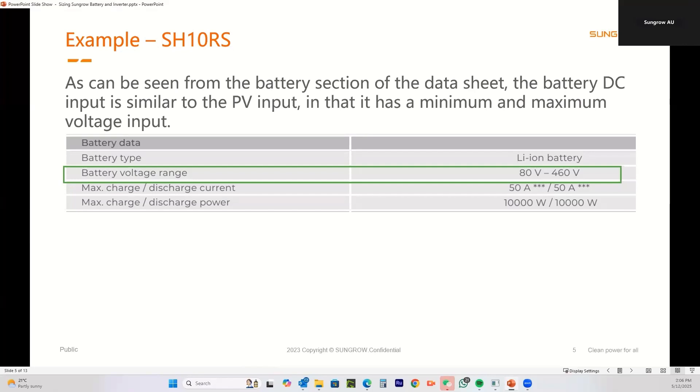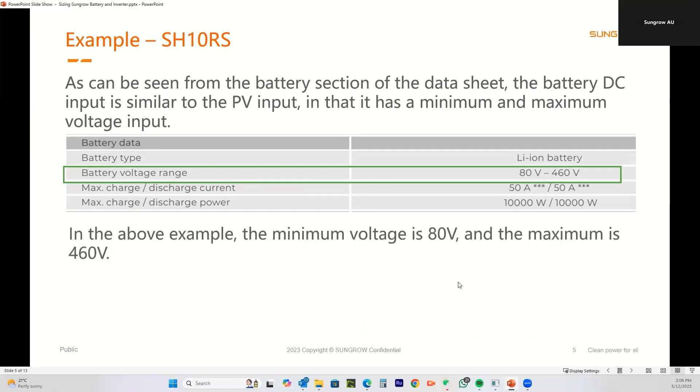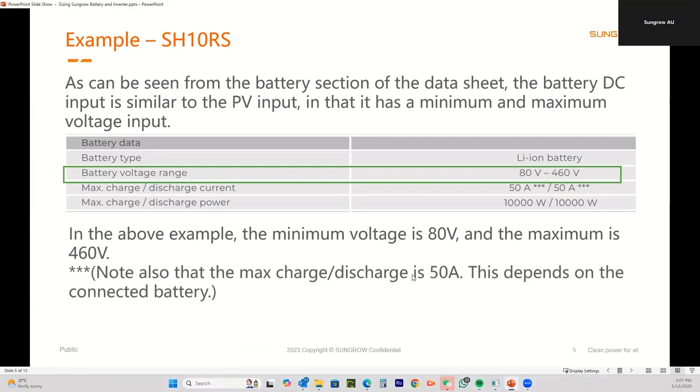I've pulled out the SH10RS — that's the 10 kilowatt single phase inverter — as the example. What you're looking for is the battery voltage range under the battery data section. On this inverter, lithium battery input will accept 80 to 460 volts. So the minimum voltage is 80 and the maximum is 460 — bear that in mind.